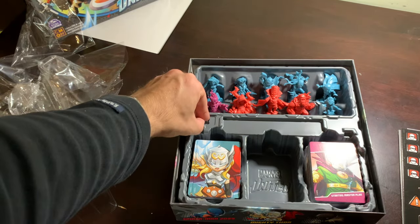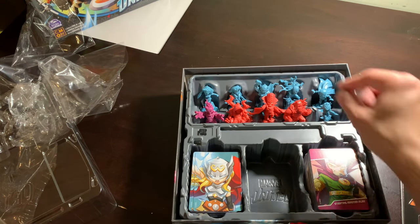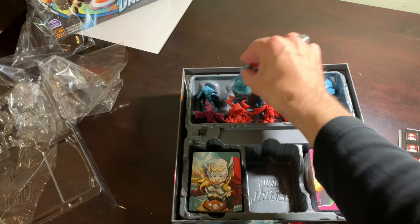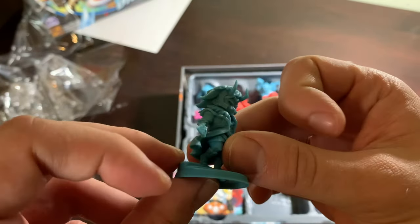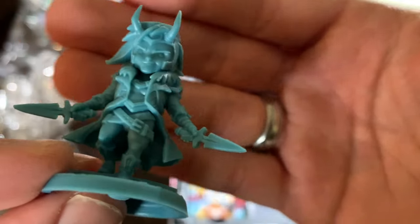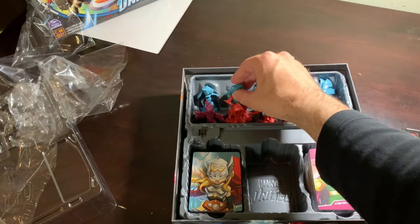A black cube — very nice. Who am I least interested in here? Loki. Let's take a look at Loki. He's got two daggers, he's got horns, he's got a little grin on his face because he's a smug little guy. Yeah, that's Loki.